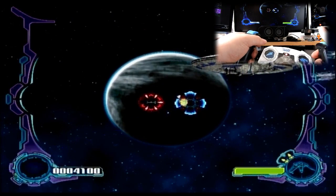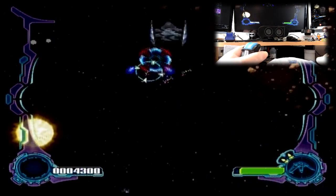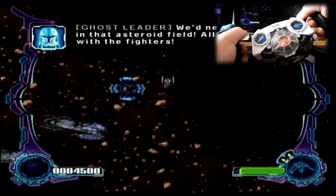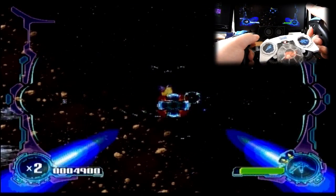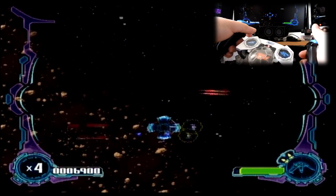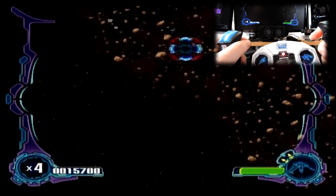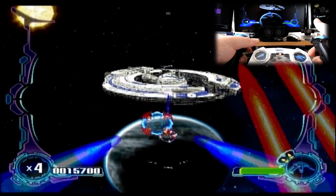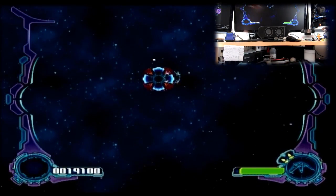Just firing at things in the distance. Oh he got me — not good, he actually damaged me. There are some coming towards us. As you can see I'm just rotating around and it's reacting — it actually reacts pretty quickly, so the motion controls are pretty good. Taste homing missiles, you scrubs! Took him out — awesome. I'm not sure what the colors mean. I know red is obviously bad, but as for yellow I'm not too sure.